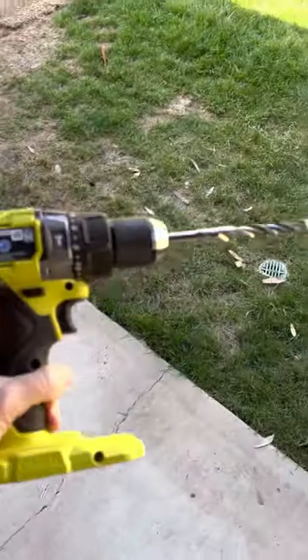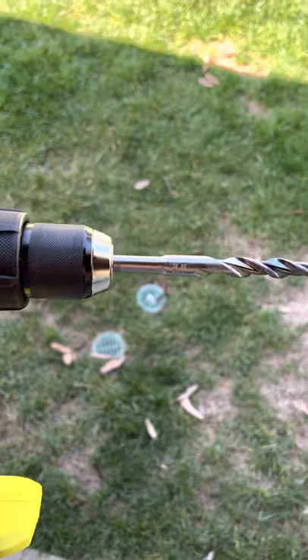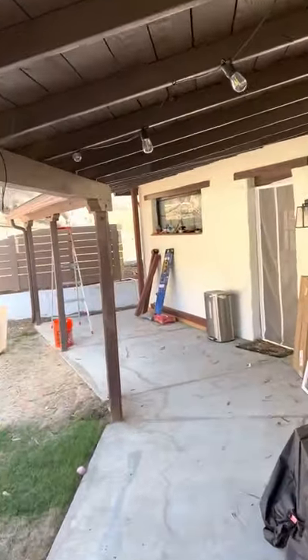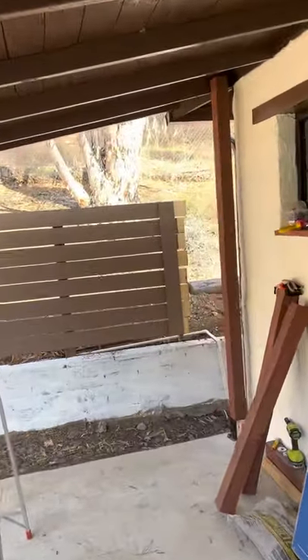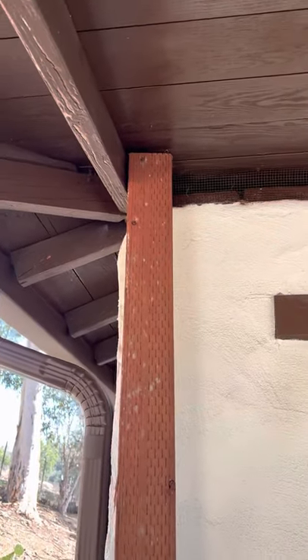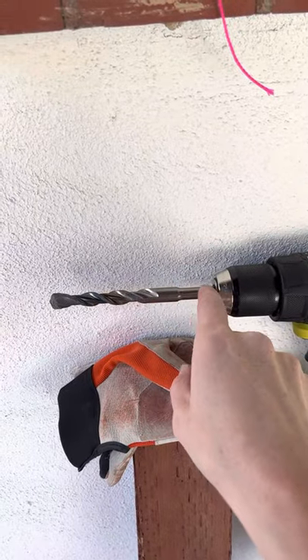My hammer drill has the drill bit stuck in there, and I don't know how to fix that. I'm not sure how to resolve it. I need to use this to drill into the beams at the top, so I'll need this to do that. I'm gonna probably take it back to Home Depot right now and see if I can get them to fix it for me. I've watched a few YouTube videos, and I just can't seem to release the chuck. So this is just sort of stuck in there.